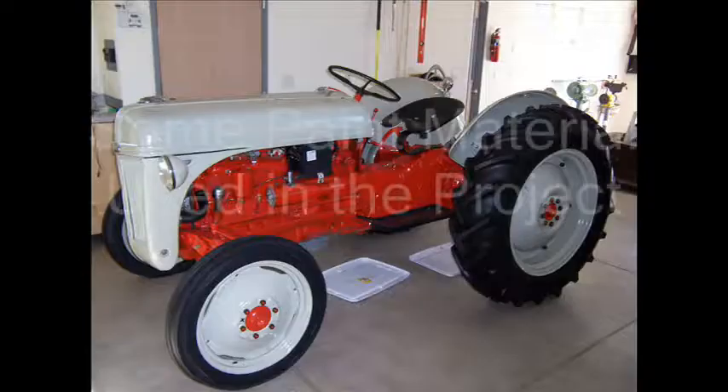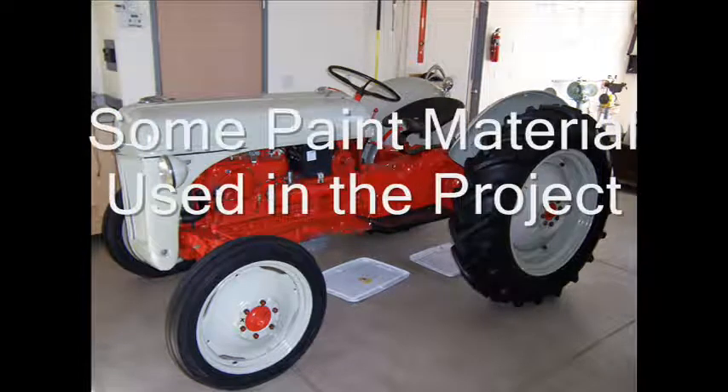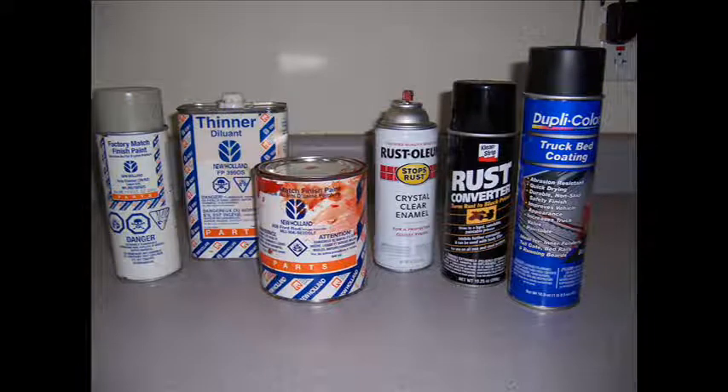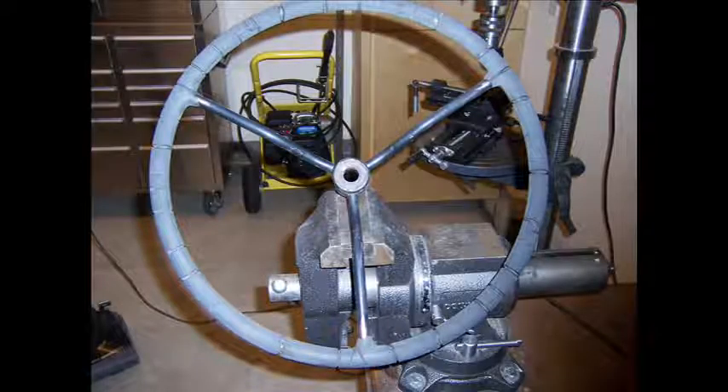I've got a very hard-working Ford 8N tractor that I've restored a couple of times. Here's a photo of the tractor. I used several products refinishing this tractor, some of them purchased from Ford, some of them purchased from local department stores.